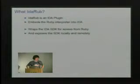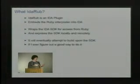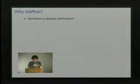It doesn't really add anything that's not already in IDA — it's just making it more convenient. The one thing it does do is expose IDA remotely, which I'll talk about. The original plan was to build a friendlier SDK but I haven't really done that yet.